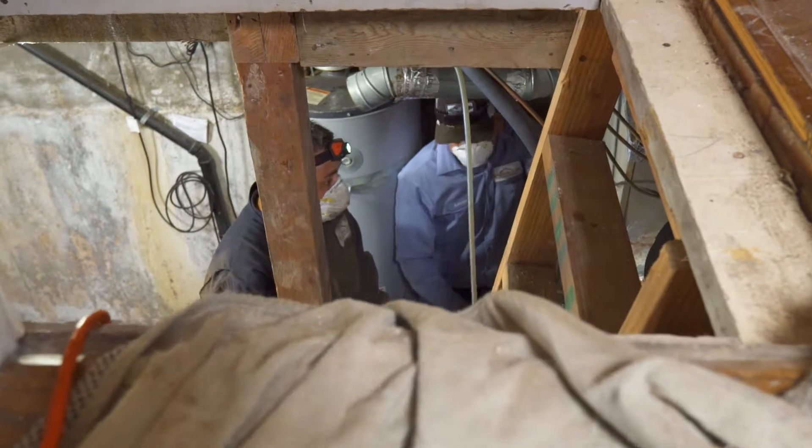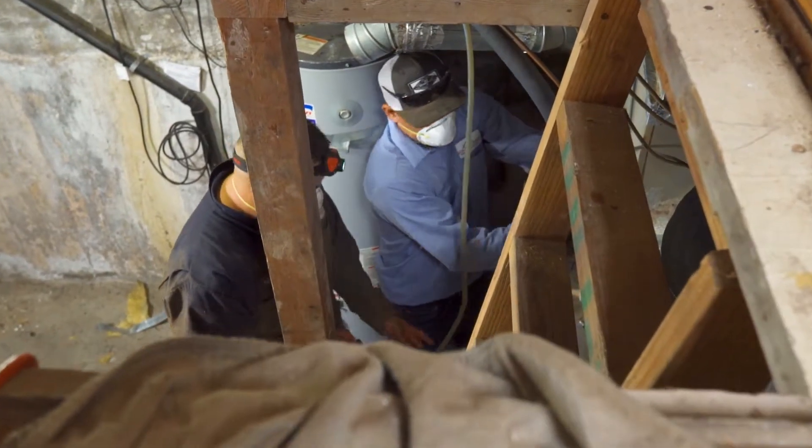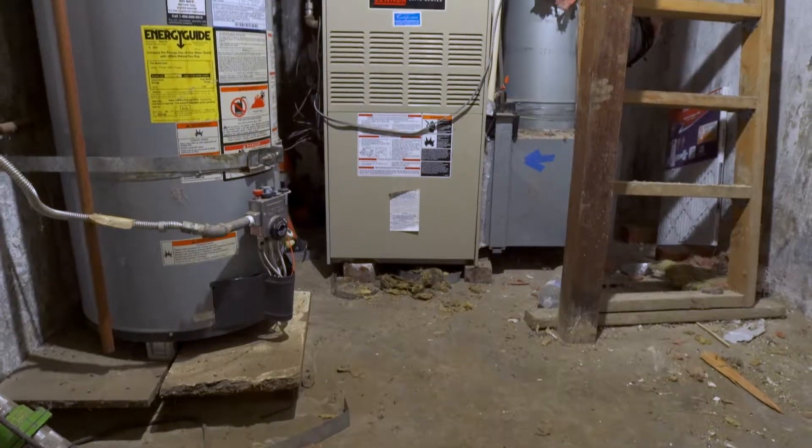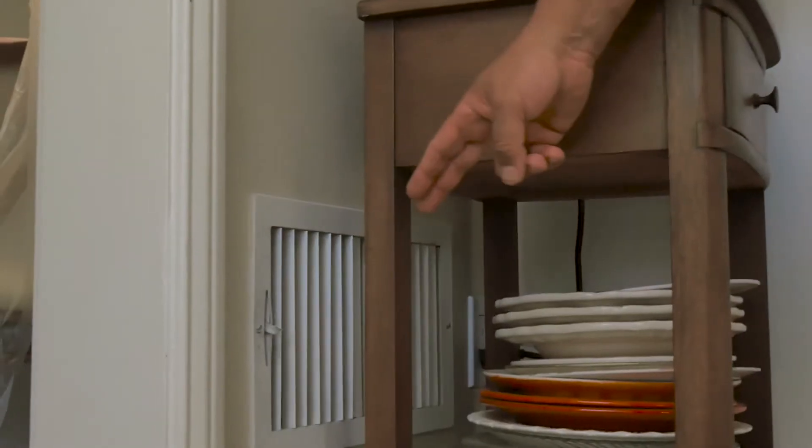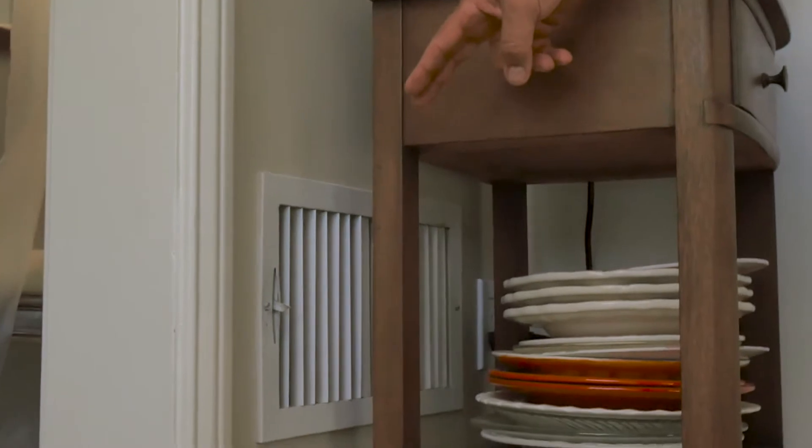Here in LA, many of these houses were built at the turn of the century around 1930, and many of these houses had what we call gravity furnaces — big boxes that were in the basement. They just cut little vents in the floor with the assumption that hot air rises.